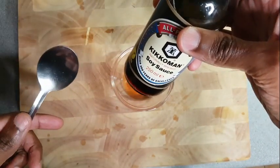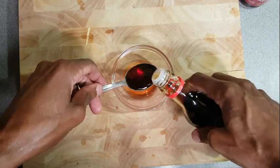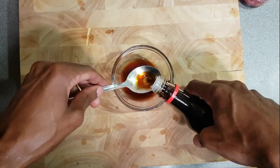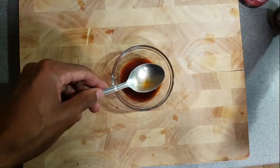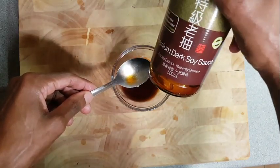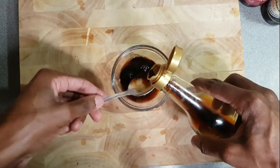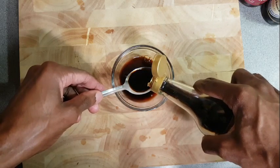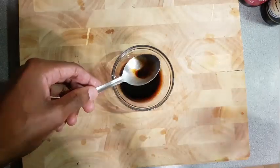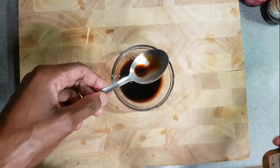We're also going to use some light soy sauce — I'm just adding the amount that I want. You don't have to add the same amount of dark soy sauce that you'll see me using; that's just how I wanted it. If you want a lighter color, just add a little less. You can also add sugar because this sauce has a sweet base, but I'm using honey instead.